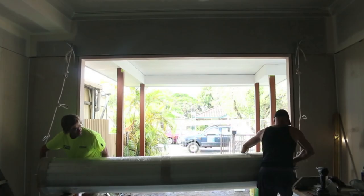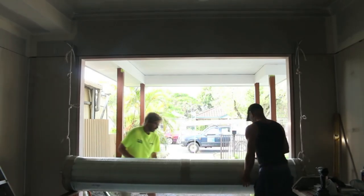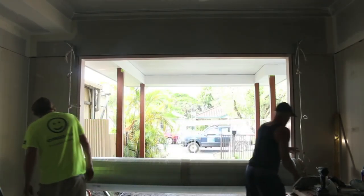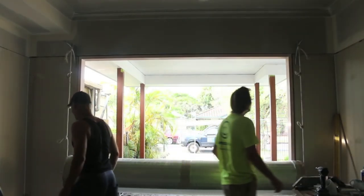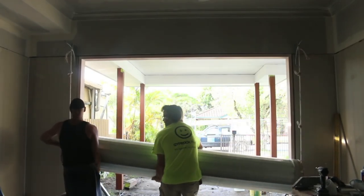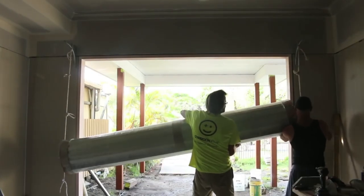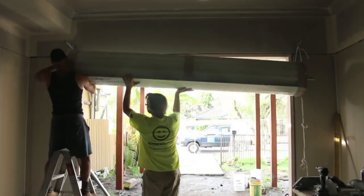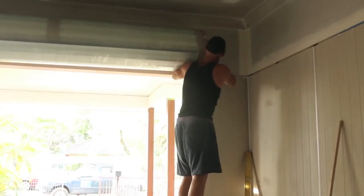These installers generally work by themselves and I've often wondered how do they get those big doors up without any assistance? Well here's the trick. They install ropes with loops down from the brackets above the door, then simply insert one end of the garage door into that loop which supports it, lift it up, put it into the next loop on the other side, and then repeat the process. Pretty ingenious. And before you know it, there's the garage door up on its brackets ready to be screwed down.